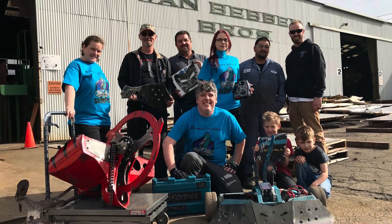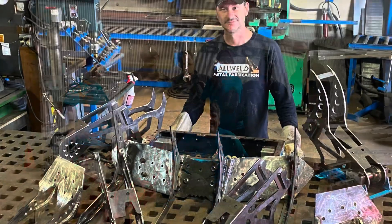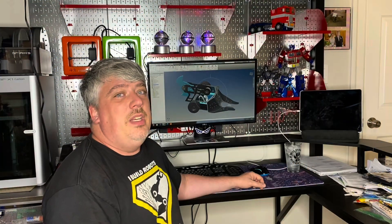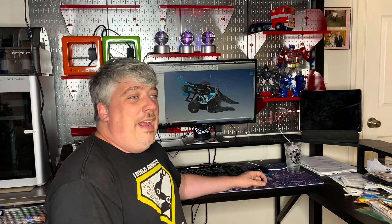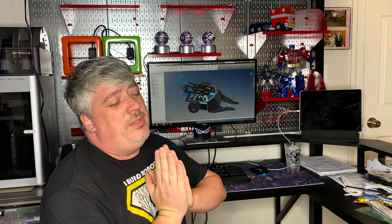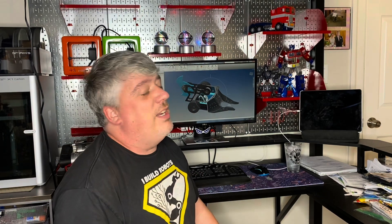Right now we are racing to our sponsor Van Bever Brothers to pick up some more metal, and then racing to our other sponsor All Weld so they can help start welding together our solutions for Horizon and Roundhouse. This week is also Diana's birthday, so please everybody in the comment section wish Diana a big happy birthday — whoever does their best Pinkie Pie impression, I'll send some Scorpios stickers their way!